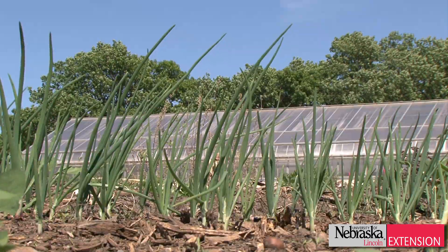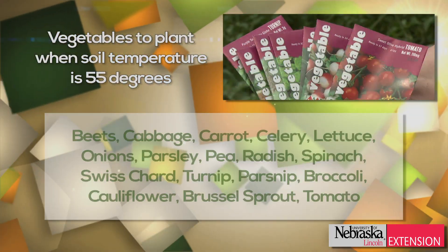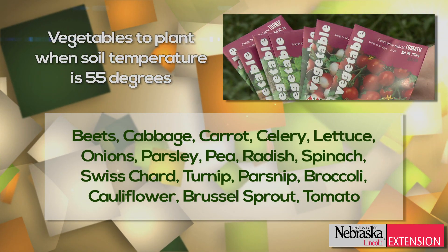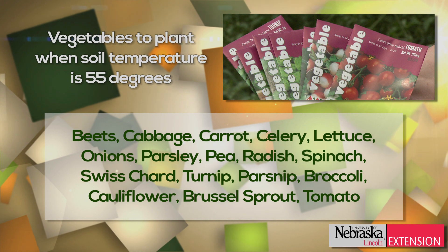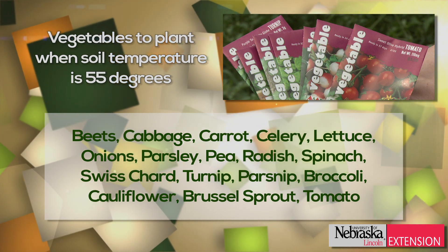With soil temperatures of 54 to 55 degrees, many vegetables can be seeded now, including beets, cabbage, carrots, celery, lettuce, onions, parsley, peas, radish, spinach, Swiss chard, turnip, and parsnip.